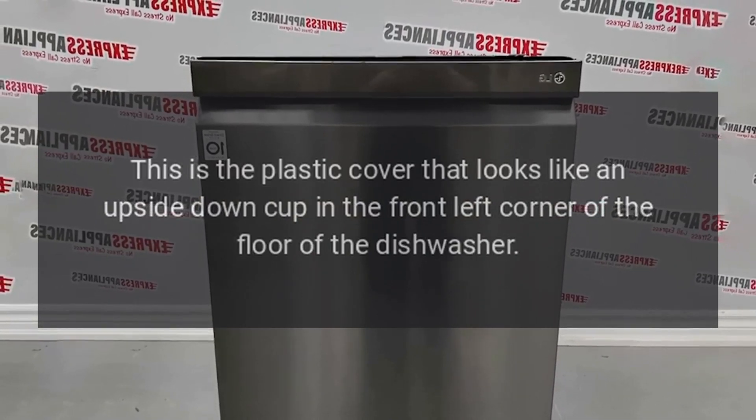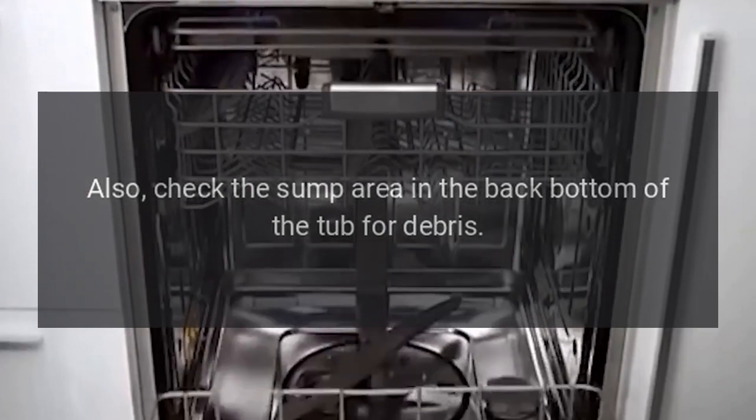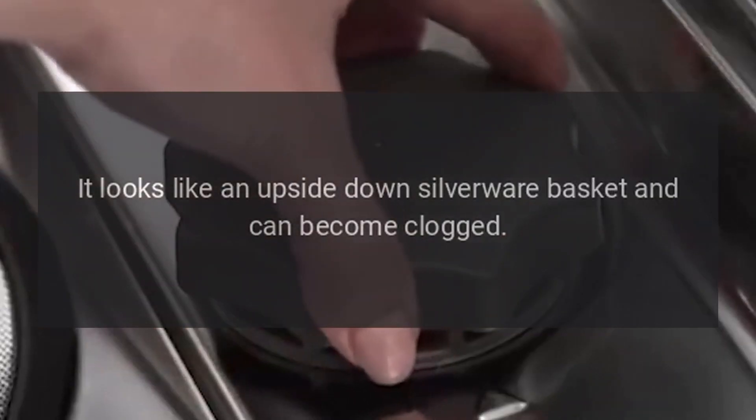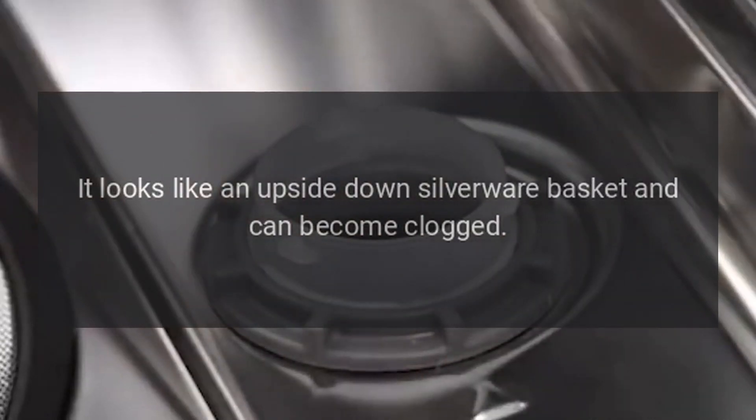Also check the sump area in the back bottom of the tub for debris. It looks like an upside-down silverware basket and can become clogged.